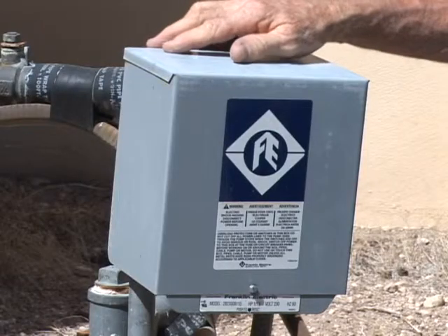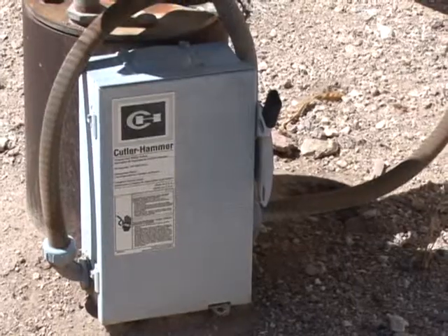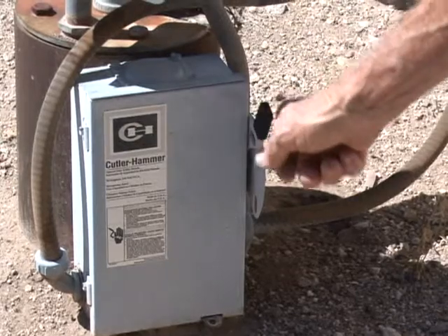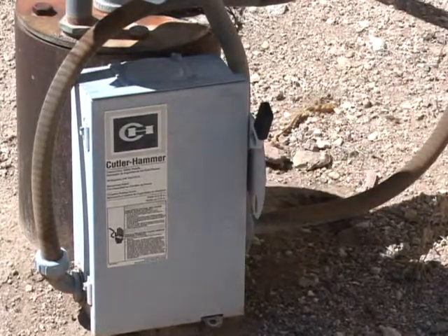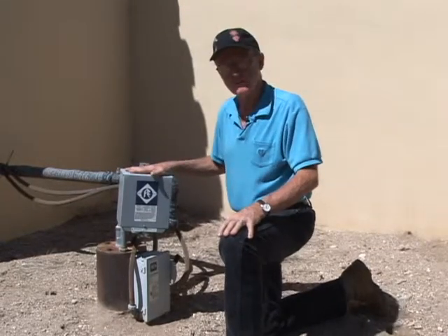It has a starter control box. This is what operates and manages the running of the motor and the pump in the well. And we have a disconnect here — I could just turn this lever down and that will shut the well off if I need to work on it or get into this electrical box.